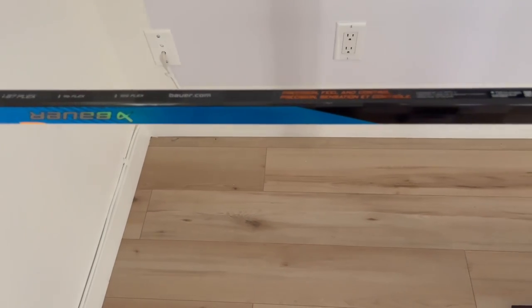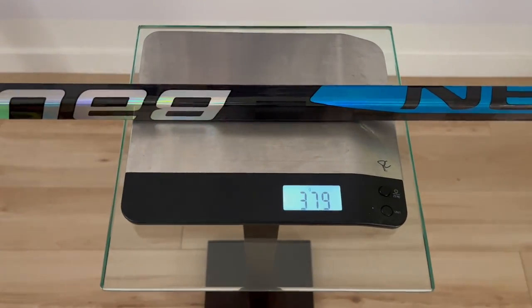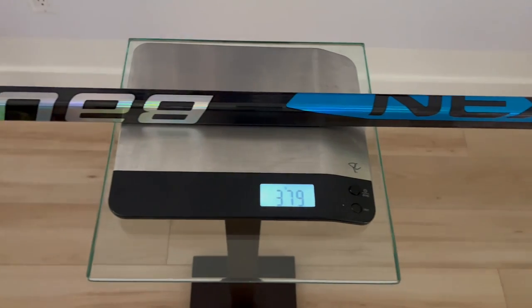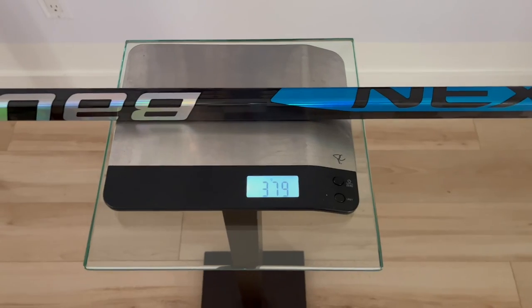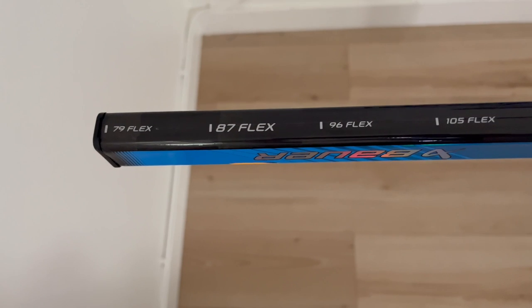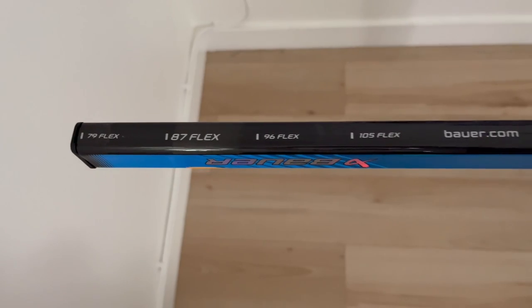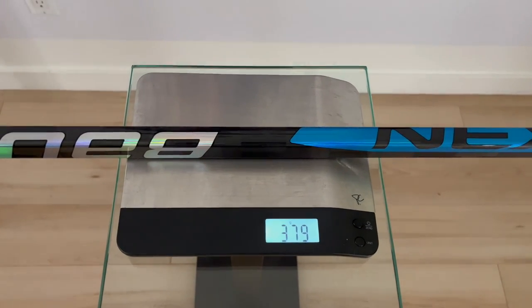I'm a little bit more impressed here on the Sync today in terms of weight - we got 379 grams, which is actually pretty good because usually the marketing jargon doesn't work very well. That's also taking into consideration that Bauer wants you to cut this down from the 79 to the 87 flex mark. Full length at 62 inches, 379 grams is pretty good weight. Hopefully it holds up durability-wise.